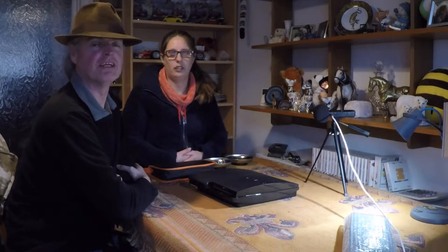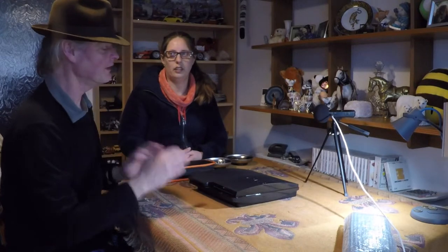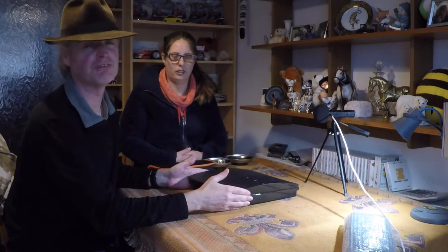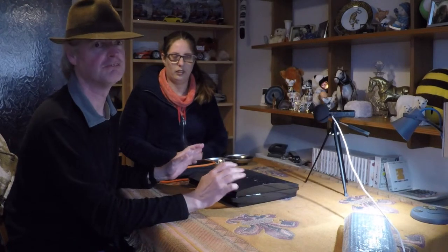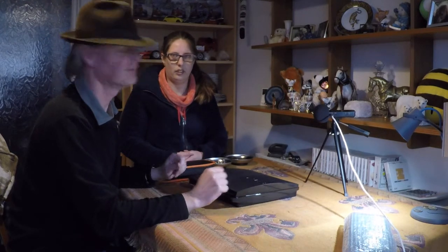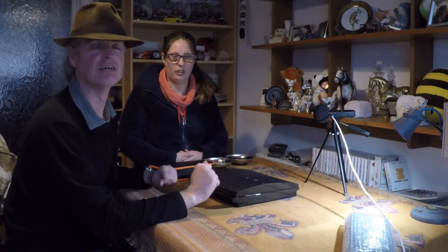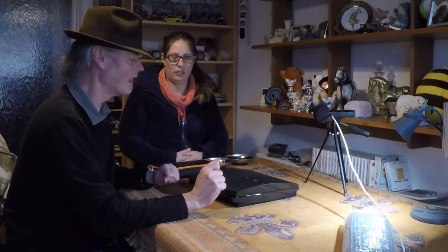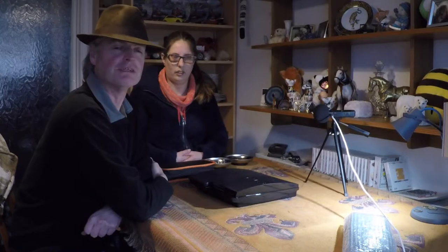Hi. Previously on 'Help My PS3s Trying to Burn My House Down', we took this PlayStation 3 and examined it after it tried to have a little fireworks display of its very own, to see what the damage was. If you'd like to see that, have a look at the card up in the top corner. And we're now going to replace the power supply unit.